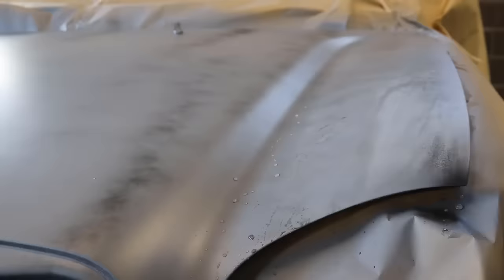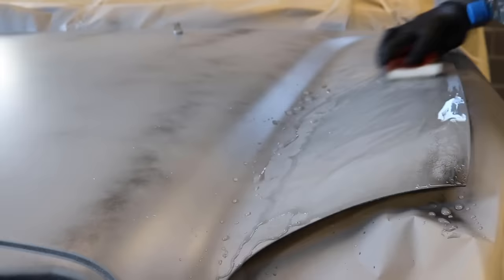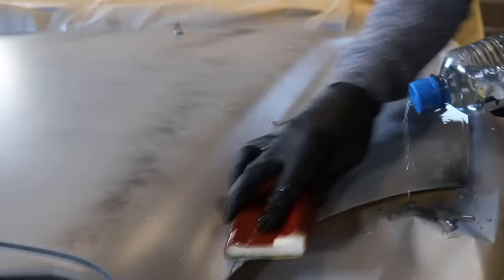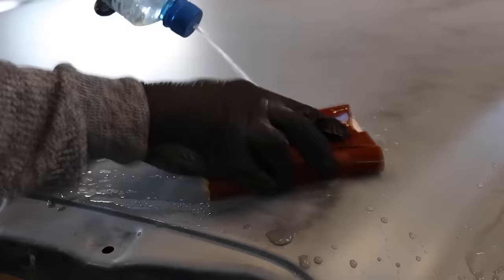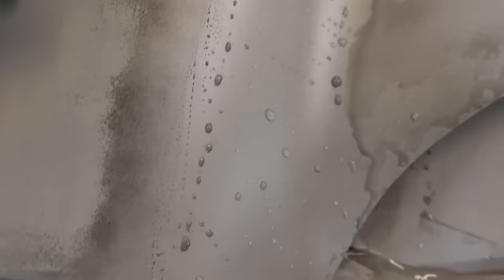Now we're using 600 grit sandpaper on the block and we'll just sand it in one direction only. If we hadn't sprayed the guide coat we wouldn't have seen any of these imperfections. These would be invisible to the naked eye, but because we've put on a light coat of black we can now see all the imperfections.